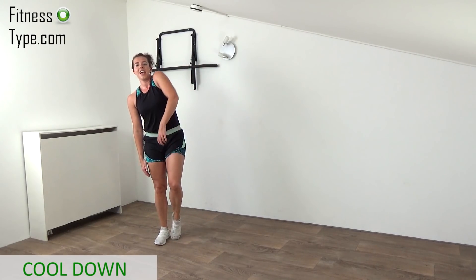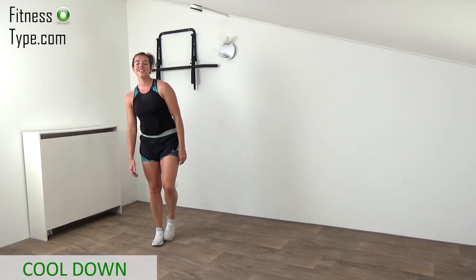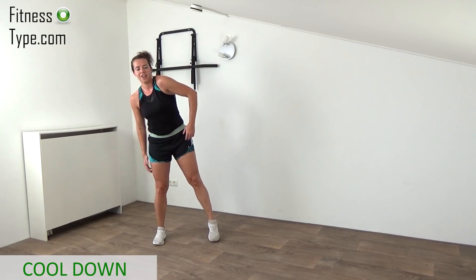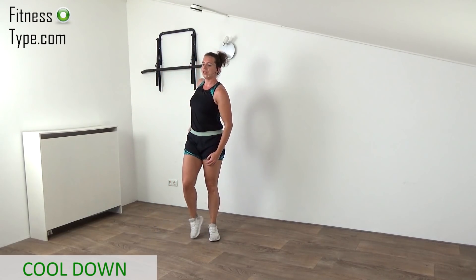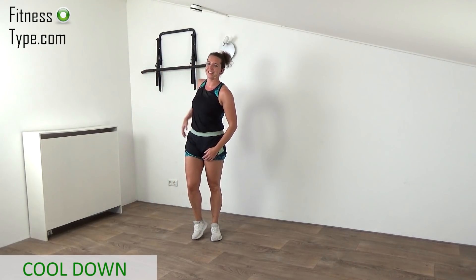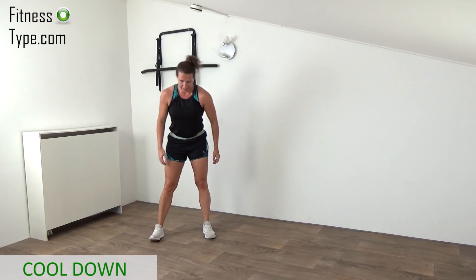We're releasing the tension out of the shoulders because we did a lot of arm moves. Alternating, reversing that shoulder roll from right back to the front, just a few more. Release the tension out of the shoulders, final rolls. And then we're going to bend the upper body.